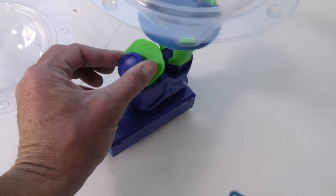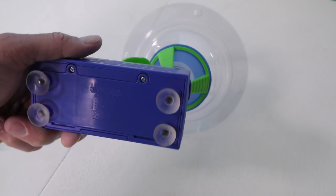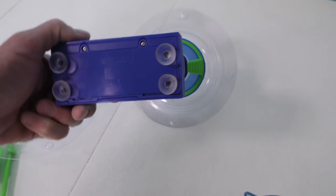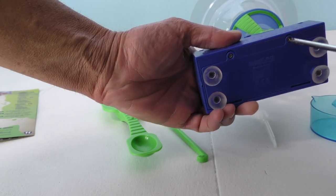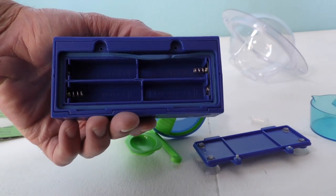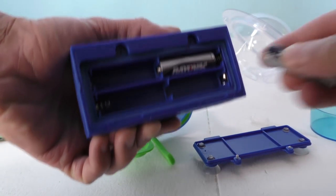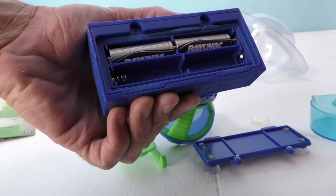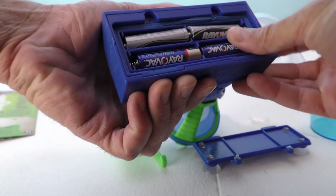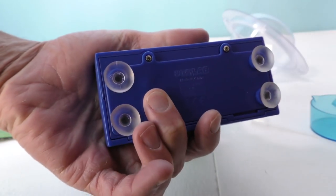Oh no, it needs some batteries! This is where we gotta put our batteries — hold on, I'll put our batteries in it! We gotta unscrew the very bottom of it. Look at that — batteries! So we're gonna put in one double-A battery, two double-A batteries, three double-A batteries, four double-A batteries! Whoa, that's a lot of batteries! Then we just gotta put the bottom back on like this.